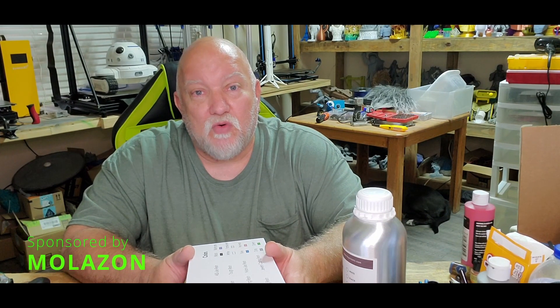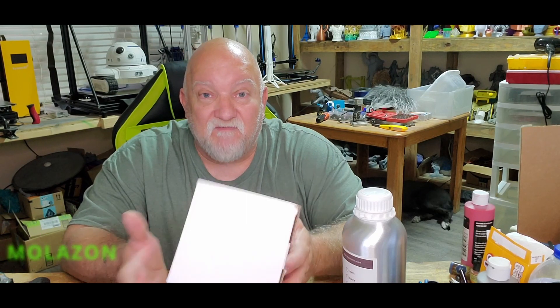Welcome everybody, my name is Jared and you're watching 3DHP. It's time for my second video with Molsen resin. I had the water washable last week that I did a video on — it printed amazingly well first time I've ever used water washable resin, nothing cracked, no problems, worked great.